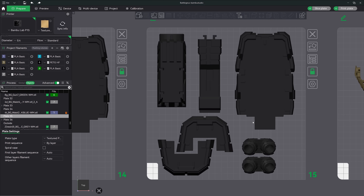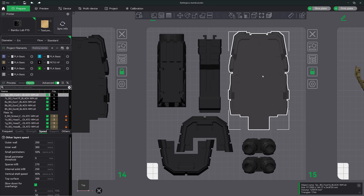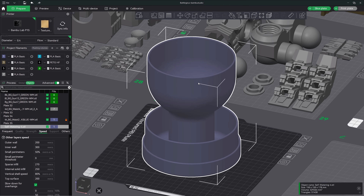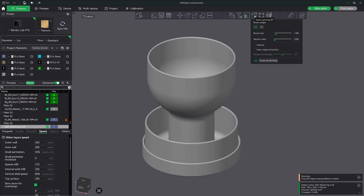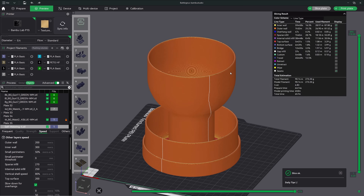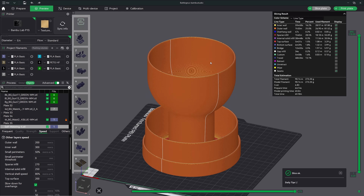Tip number 13: keyboard shortcuts for moving models. Using the keyboard arrows allows you to move models around on your build plate by 10 millimeters in each direction. Holding down shift and your model will move just one millimeter in that direction. Tip number 14: place a straight seam on your model fast. If you've ever wanted to place a seam on your model in a specific spot you can use the seam painting tool. But to take your workflow one step further, instead of drawing an entire line, simply just click at the top of the model and Bamboo Studio will draw the seam in perfectly straight down the model.